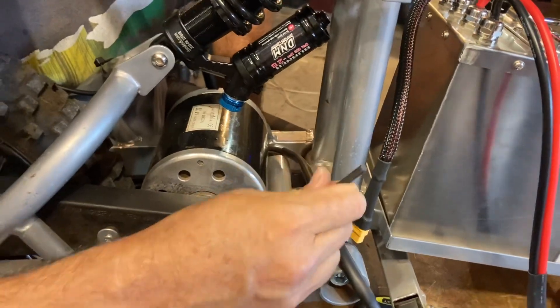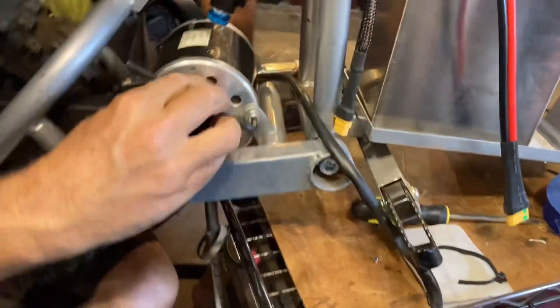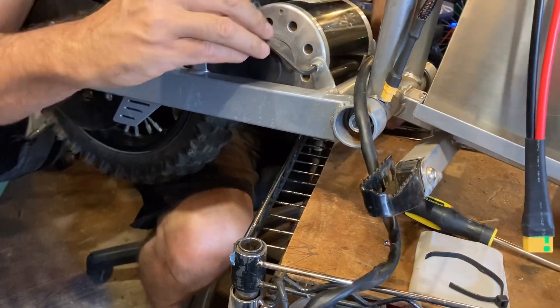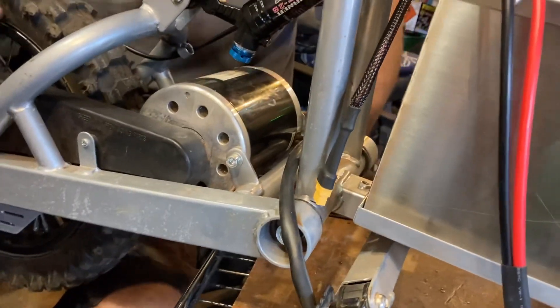We're just starting to take the — here we are taking the motor out of the bracket. Kind of a big commitment. Hope the new motor works. And that's it. I think I got to take this little piece out too.